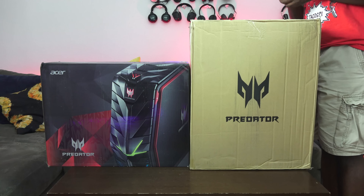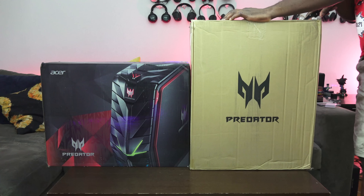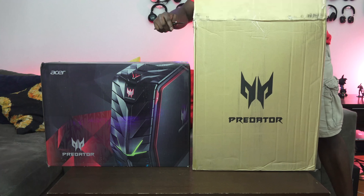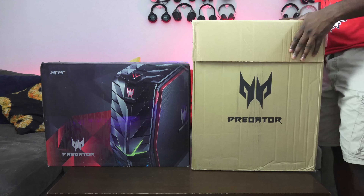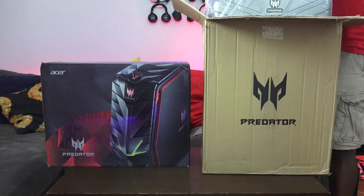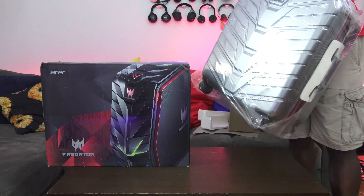This is the Predator G1 — it retails for $2,299. If you order it now you'll actually get the G1 carrying case free directly from Acer. That case itself is priced at $265 and it's an aluminum frame case from Acer, which is pretty nice.